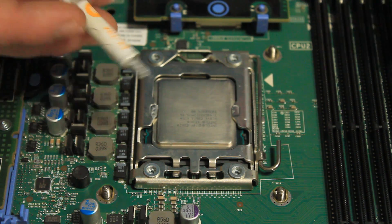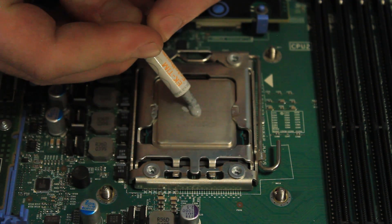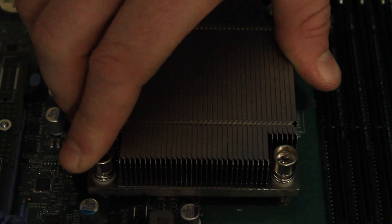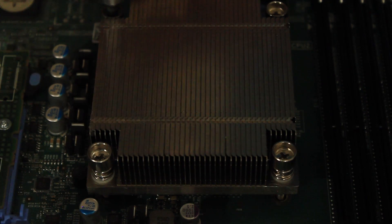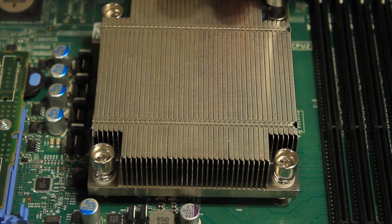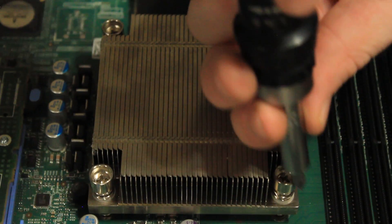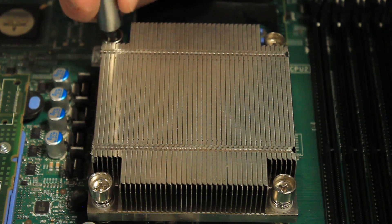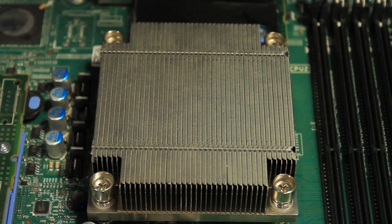For processor number two we do the same exact thing - apply a pea-sized amount of thermal paste, grab the heat sink, place it on, and use the same screwdriver. Pick a corner, start tightening, then go to the opposite corner. Don't fully tighten one corner before moving on - alternate corners until secure. We're now done with heat sink installation. Let's move on to the RAM.